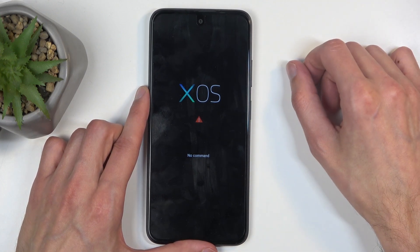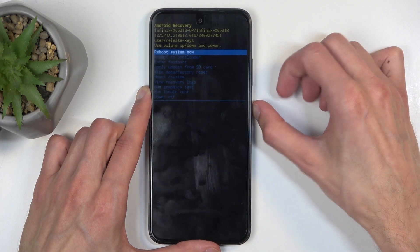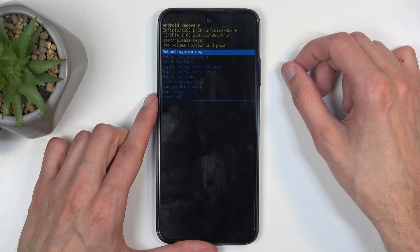Now, when you see the XOS with no command, start holding the power button and press volume up once, and this will redirect you to the recovery mode.